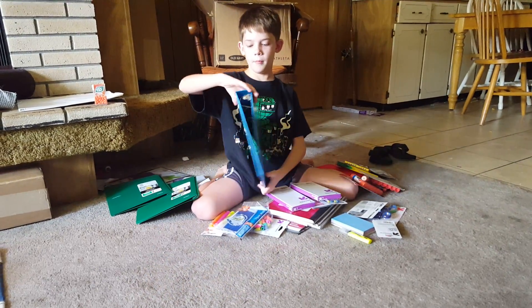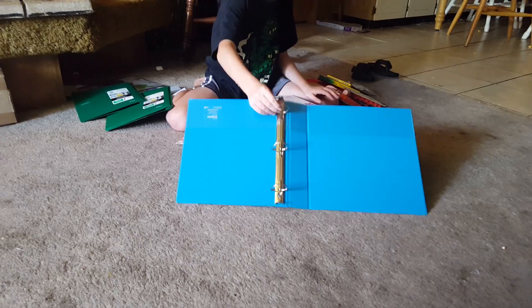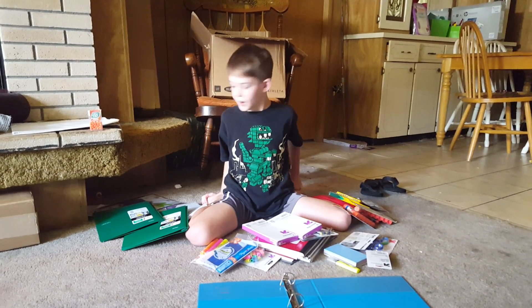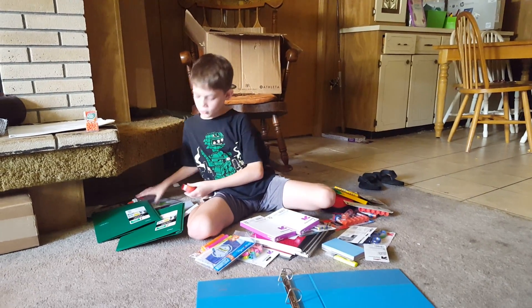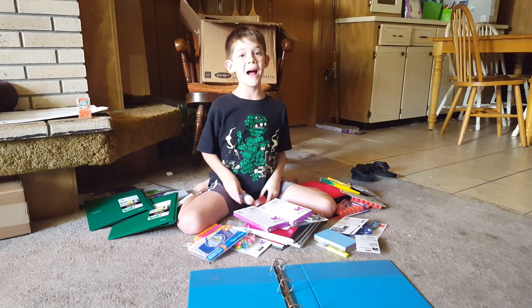I have some Expo markers right here. I have — is this a D-ring? This looks like a D-ring. I don't really know — binder. And is that it? I think that's it. Bye. Before we go, I have these two things that I got that's for home — this thing of tape and this clear glue. Bye.